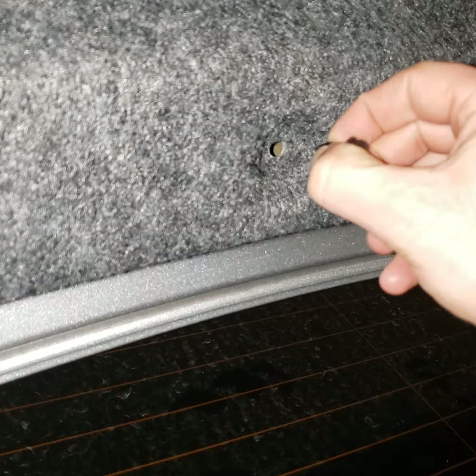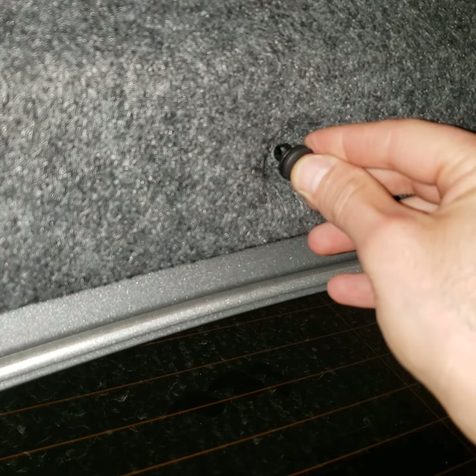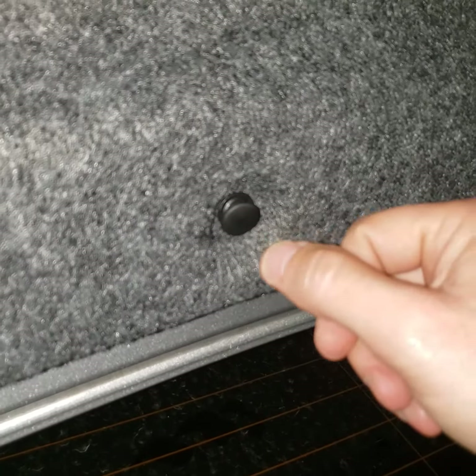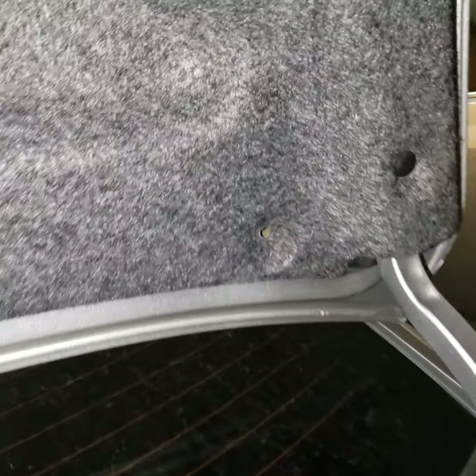But if you didn't know that gap was there, and didn't know to loosen it up, then it would just break. But since it's loose, it fits right past the ledge, into the hole, and then you just push it in and it snaps in. I broke about three of them trying to just jam it in without knowing that you could loosen them up in order to get that ledge past the hole.